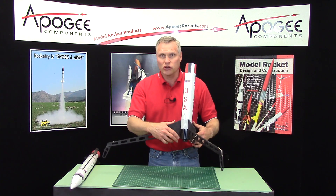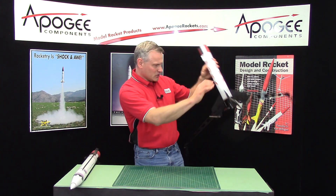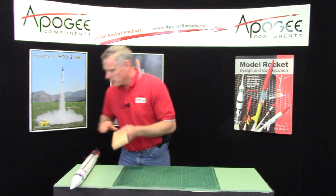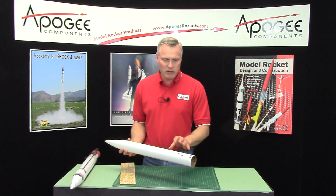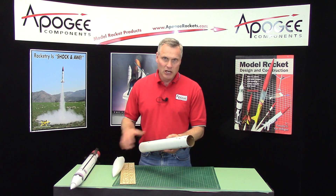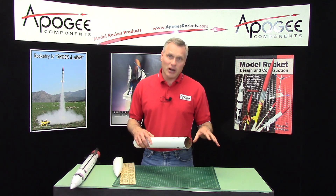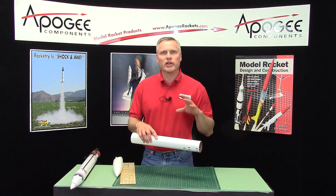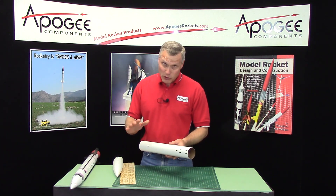This rocket took me about a year to develop. As I said before, it's a 2.6 inch diameter tube — it's actually a BT-80 — so it's very lightweight, and you want a lightweight rocket because there's a lot of stress on those legs. If it comes down too hard it could break, so I made everything as light as possible so that there's minimum stress on the rocket and it will work time and time again. That's what we hope.